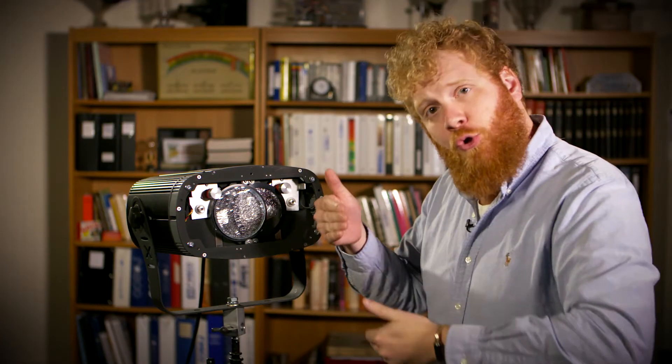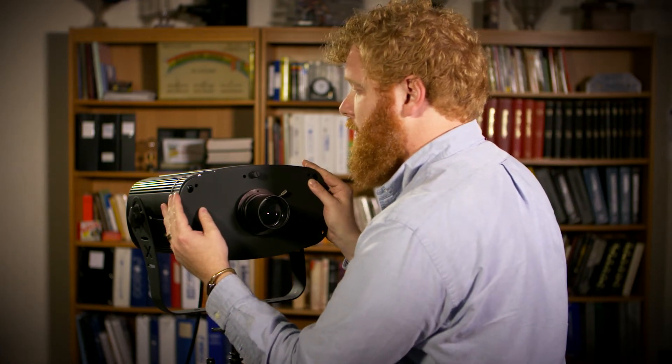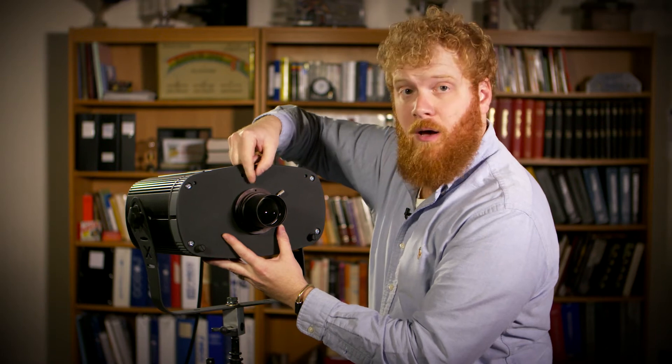That overlap will allow vertical motion through the beam spread and give you that great X24 rippling water effect. Tighten your faceplate back on, and you're good to go.